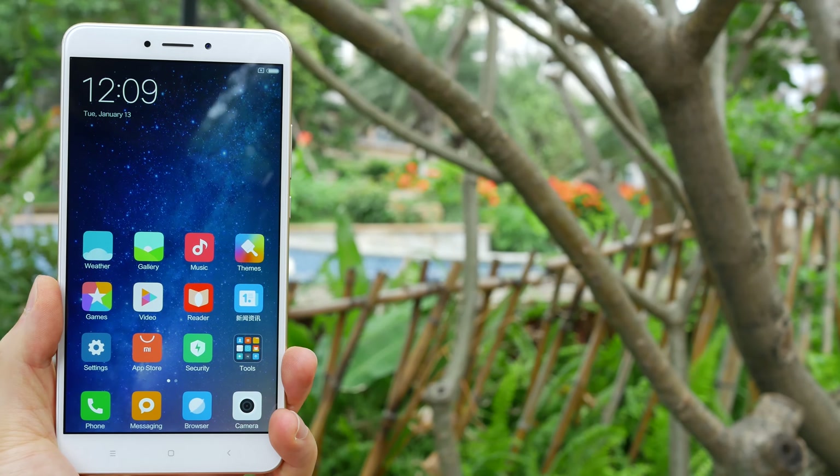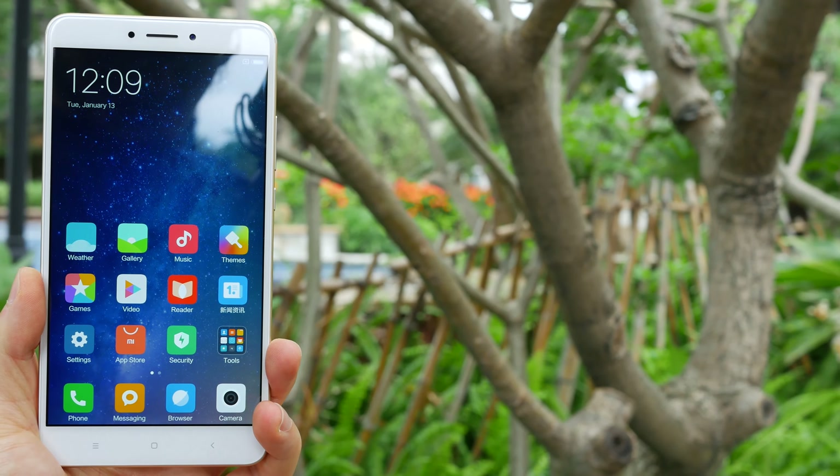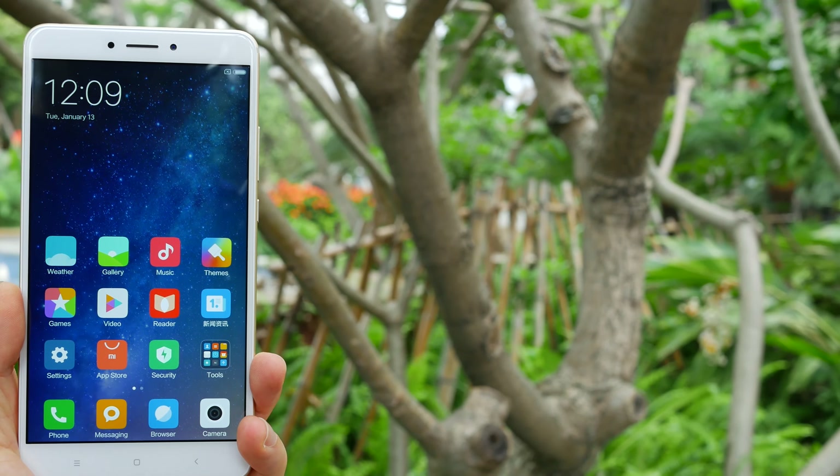Hey, how's it going guys? This is Dean with Tekken Action. Today we're going to unbox this brand new Xiaomi Mi Max 2.